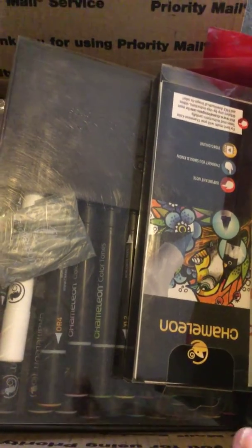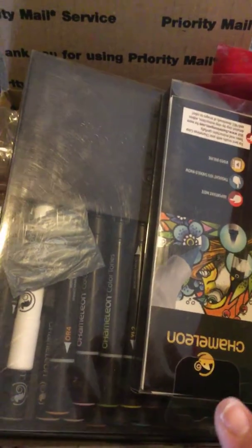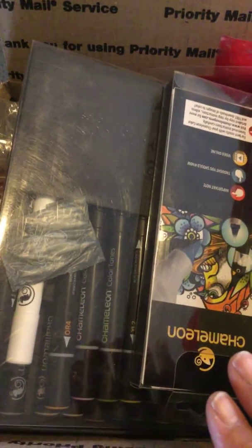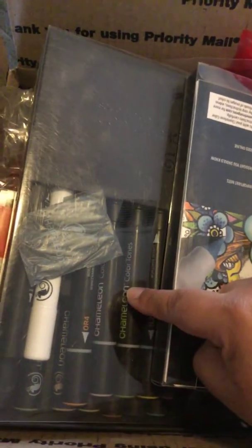This one is $75 shipped. It's going in a medium-sized priority box. And this box is super cheap because it does include two packs of the chameleon markers.